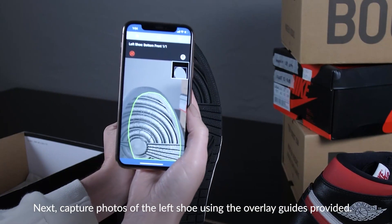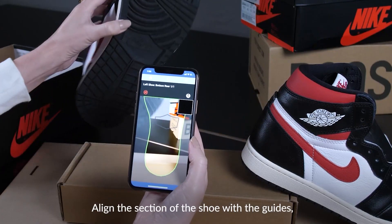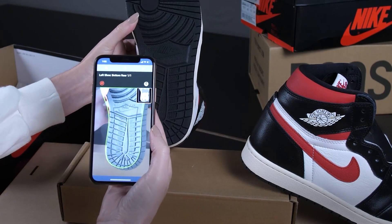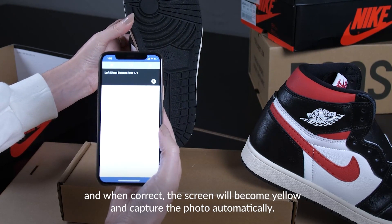Next, capture photos of the left shoe using the overlay guides provided. Align the section of the shoe with the guides. When correct, the screen will become yellow and capture the photo automatically.